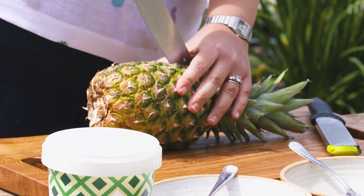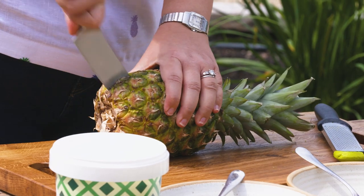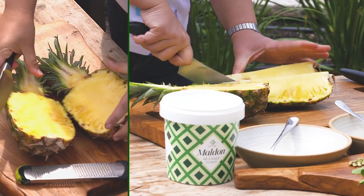So I've got a pineapple here, and I'm just going to very carefully cut it into quarters.